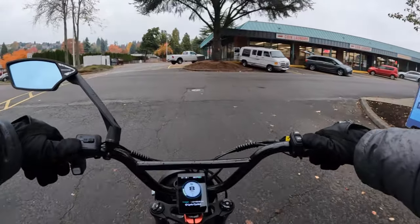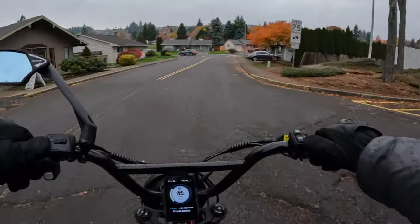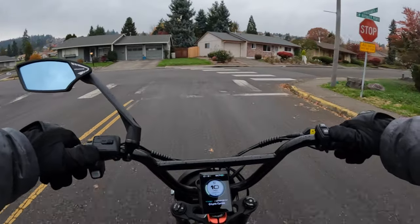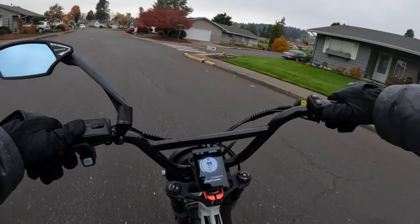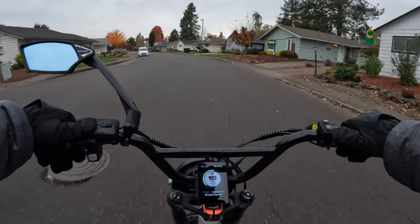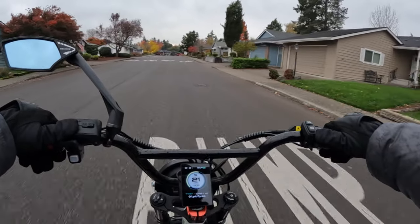One trick about riding a trike — because I had never ridden one before until I did the review on that electric trike — is I found myself wanting to lean every time I would go to take a turn, and you don't need to do that with a trike. Also, if you've never ridden a trike before, go slow on your turns because you don't want the rear lifting up on you.